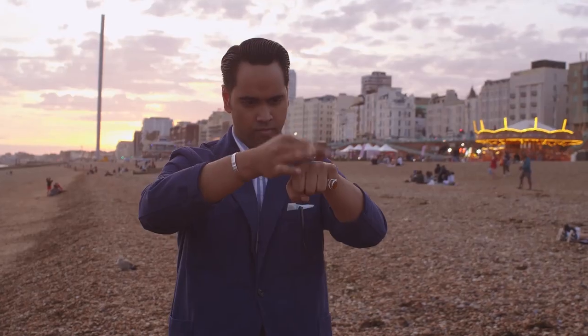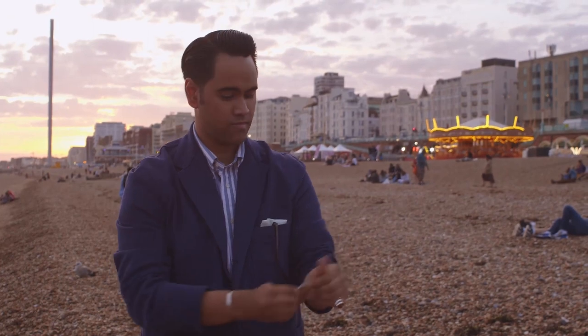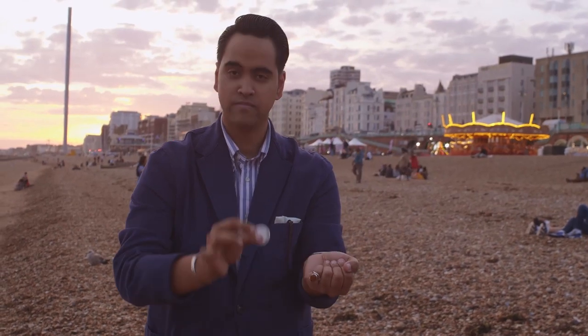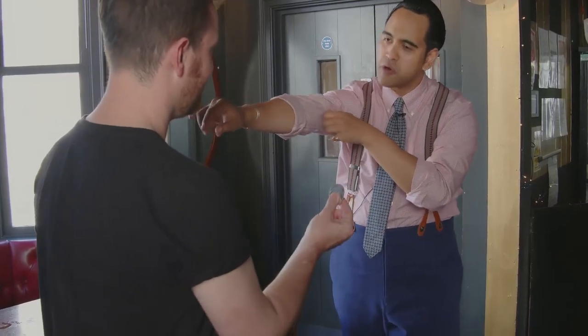This routine is going to debunk and demystify some of those moves that you may have heard of in the coin world, such as the Downs Palm, the Balance Palm, or indeed the Classic Palm, and really break them down for you with multiple camera angles so you can see exactly what's going on.